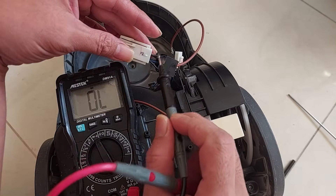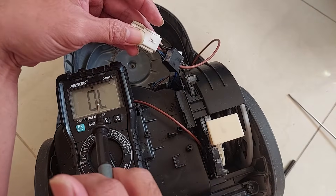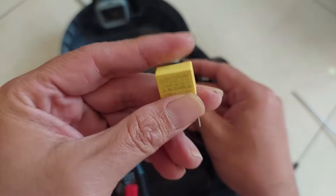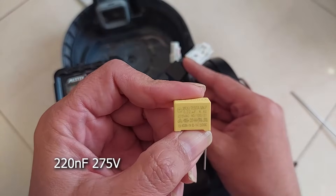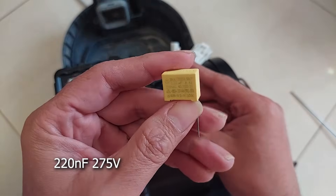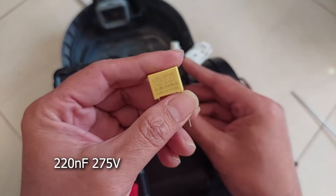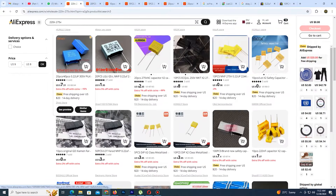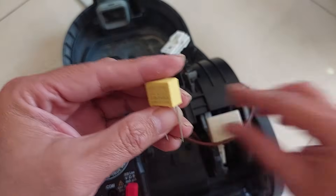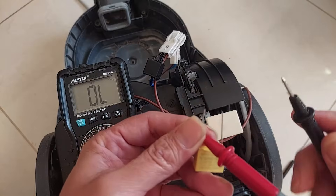If it's showing OL, that means this capacitor has no connection between the two legs, so you definitely need to replace it. I have a new capacitor here in yellow - it's the same value, 220 nanofarad and 275 volts. Those are the most important values to consider when buying a new capacitor - the nanofarad and the voltage. You can buy this online from eBay, AliExpress, or Alibaba, or find it from your local electronics store. Let me compare this new capacitor - it should be showing 220 or more.